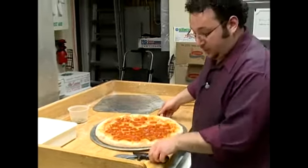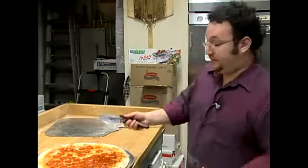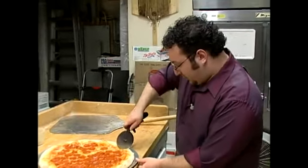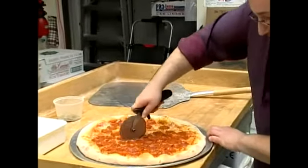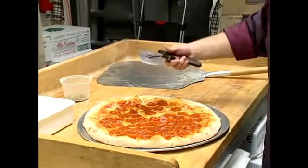Now we're going to cut it with a pizza wheel. Pizza wheels can be purchased at any basic pizza or kitchen store. What you do is hold it in your hand, press down firmly to cut the crust, and then slowly work your way across in a back and forth motion so your pepperoni doesn't slide all over the place.